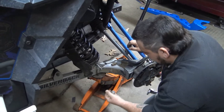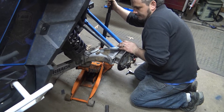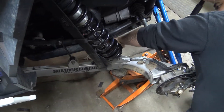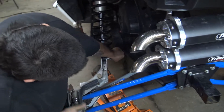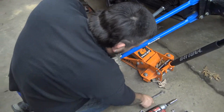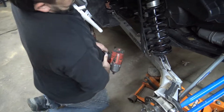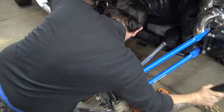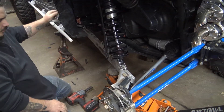Getting ready to pull the limit strap - you might not have one. I can't really tell you stock hardware since mine has been modified - there's an Allen on the back. Now the tension's off the shock, I can let it down. Shock's loose so we can go ahead and pull the sway bar link. My hardware is still stock so it should be 15 and 15. There we go - sway bar link disconnected. I'm going to change those, just don't have them at the moment.